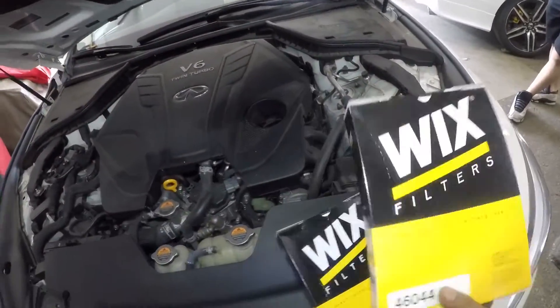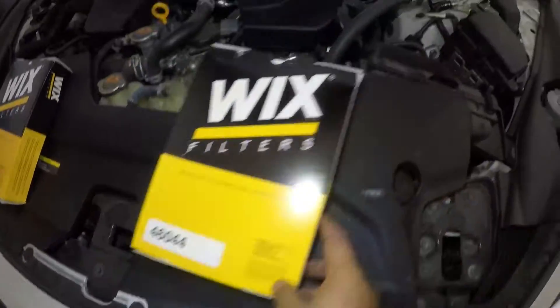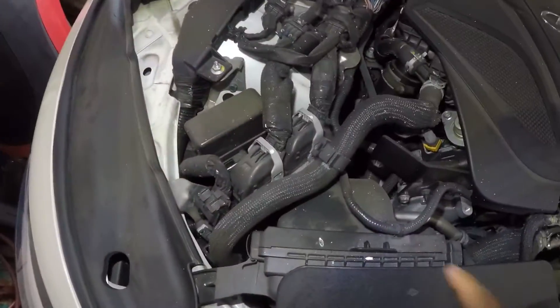You got a filter on this side and a filter on this side. You have a filter in here and you have a filter in here.